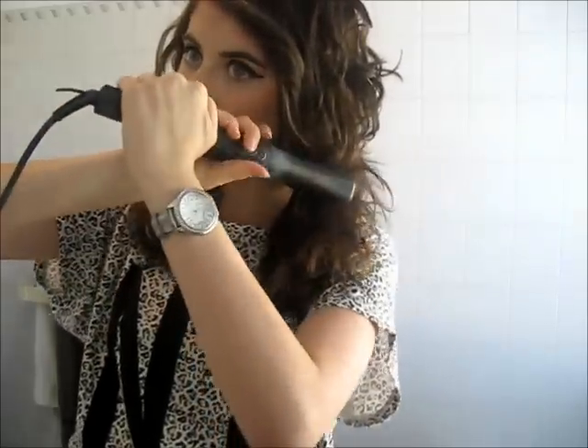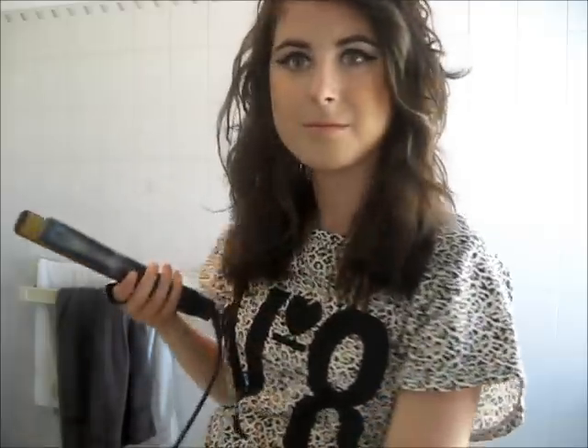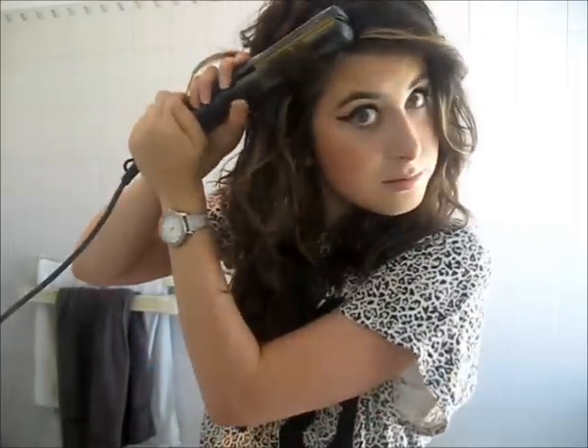I'm going to flip my fringe. Sometimes this works better than other days — today was a day where it didn't really work that well, but what can you do? I'm going to do the side because that's always a bit messy because that gets clipped up, as you saw last night. So that's never really curly. I'm just going to go through all the other bits in my hair that are messy.